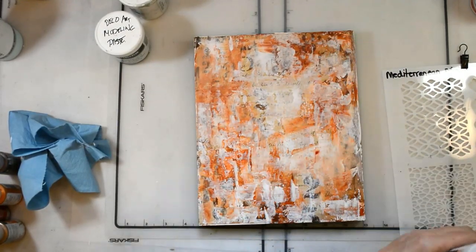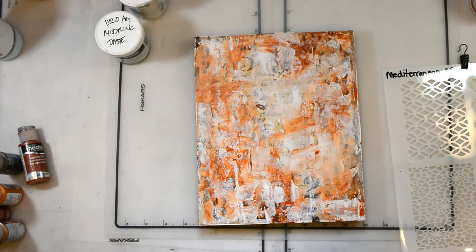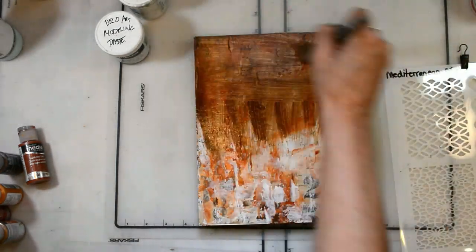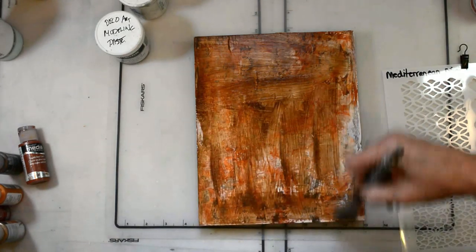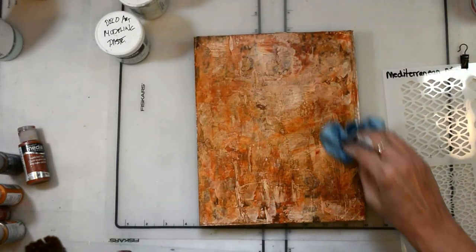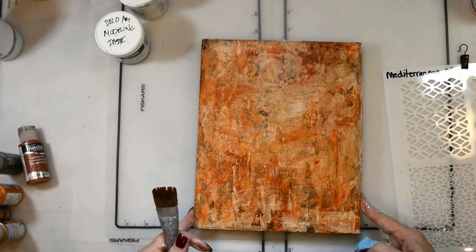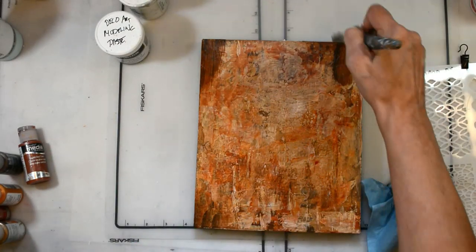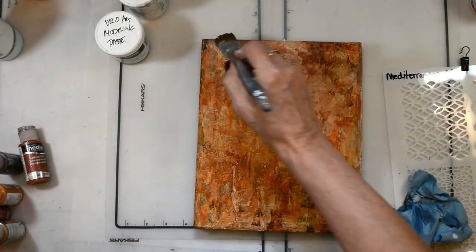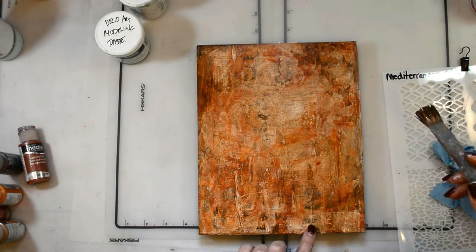I've got my Americana glazing medium and raw umber. I'll mix those together and get a nice glaze. That glaze will allow me some time to get good coverage and still be able to wipe it back. I'm darkening up the edges and really getting a good, aged feel for the background.